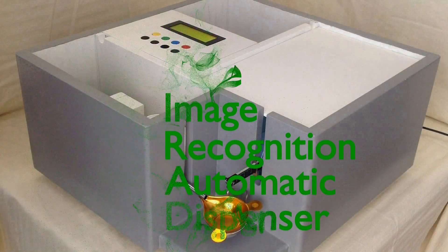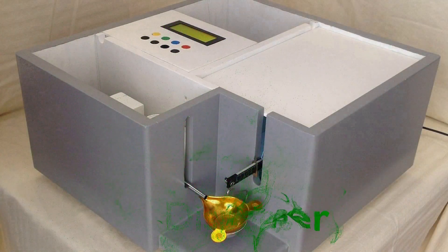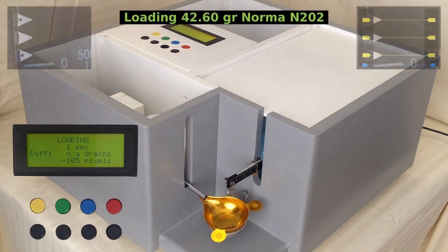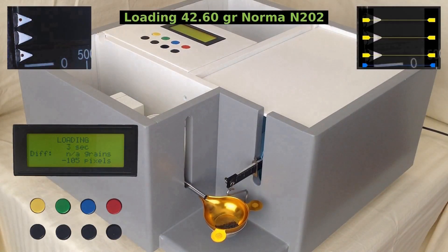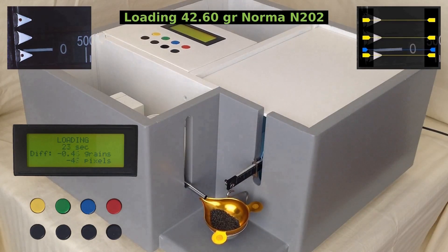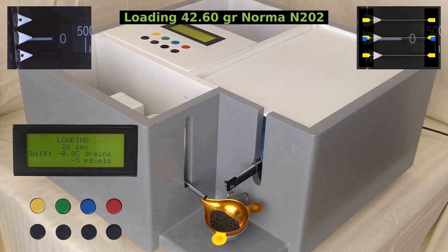Let's make a load. I have filled the trickler with Norma N202 powder and set the scale to 42.6 grains. The speed of the stepper motor is continuously adjusted and depends upon the beam's speed, acceleration, direction and forecasted balance position. The feed algorithm is designed to work against beam swinging. If you look and listen carefully you will notice that the speed of the feeder increases when the powder pan is turning upwards.